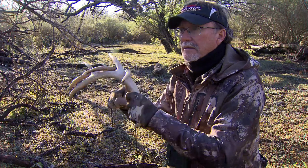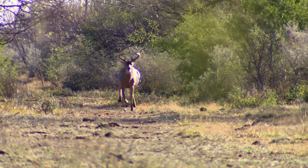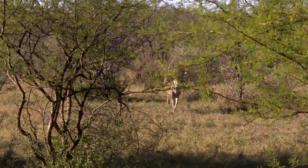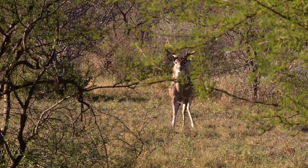Last year was the first time I actually did rattling and tried to take a whitetail with a handgun while doing that. It was really exciting and Wayne brought in a bunch of different animals at different times. It's fast and furious — you don't have a lot of time to make a decision whether it's the right animal to shoot or not. Wayne hits the antlers and next thing you know you've got a deer standing in front of you and they're blowing at you, they're taking off. It's really cool.